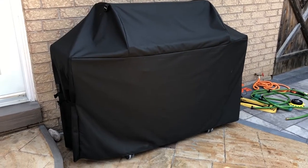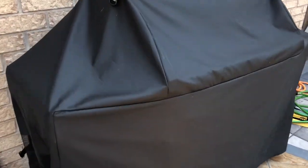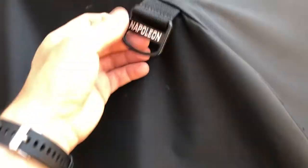Hi guys, this is my new barbecue. I'm just revealing it now — it's a Napoleon. I'm doing a voiceover because I couldn't really record; there was too much background noise when I was doing the videos.